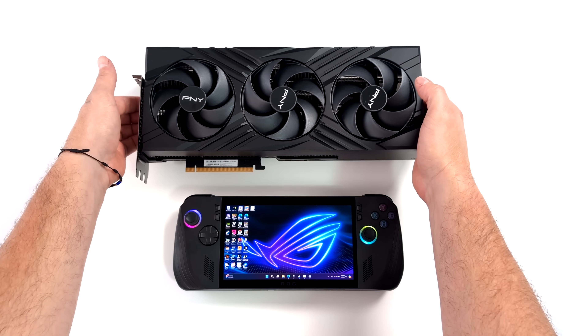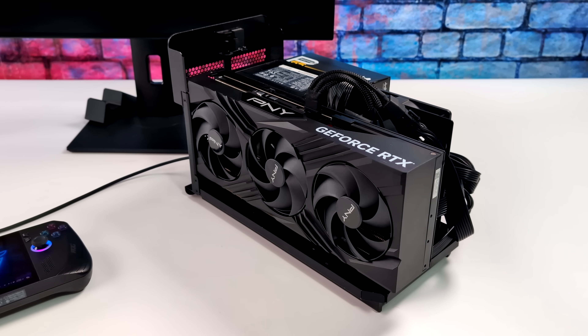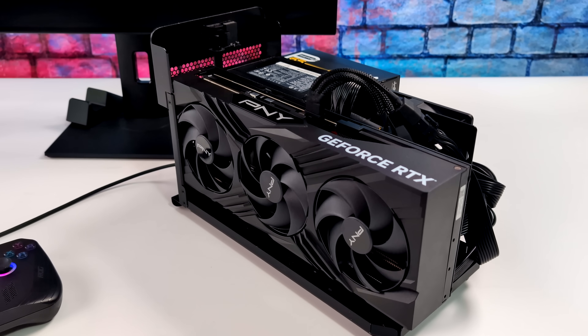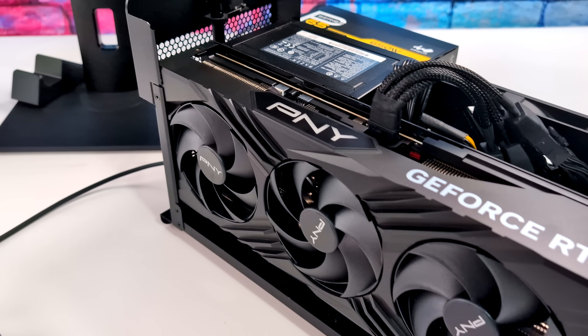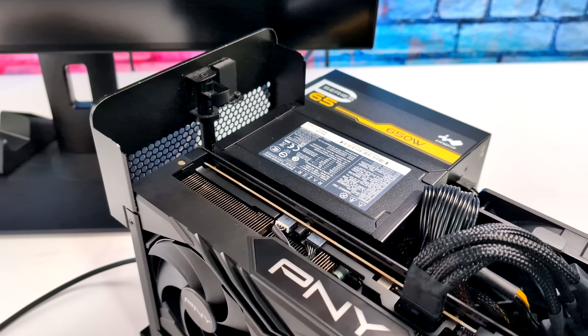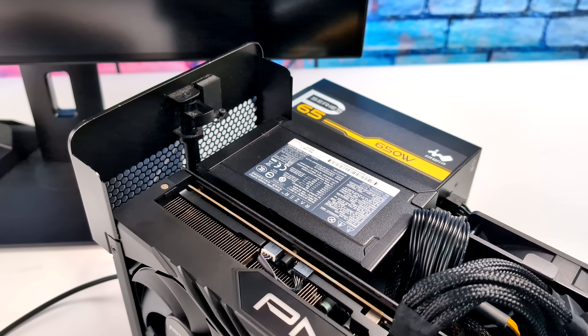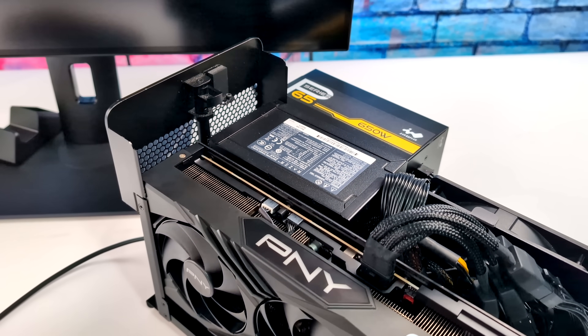In this video we're going to be adding an NVIDIA RTX 4090. Is this overkill for the ROG Ally X? Of course it is. Is the Z1 Extreme going to bottleneck the RTX 4090? Yes it will, but it's not going to bottleneck it as much as that USB 4 connection is. I want to see what we can do with this setup, and in order to get it connected to the ROG Ally X, I'm going to be using the Razer Core X eGPU dock. Unfortunately the case just won't fit on top of this with that RTX 4090, and I did have to add a different power supply because there just weren't enough 8-pin connectors for this massive GPU.